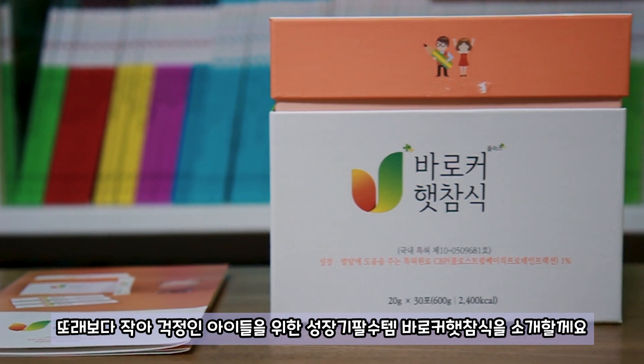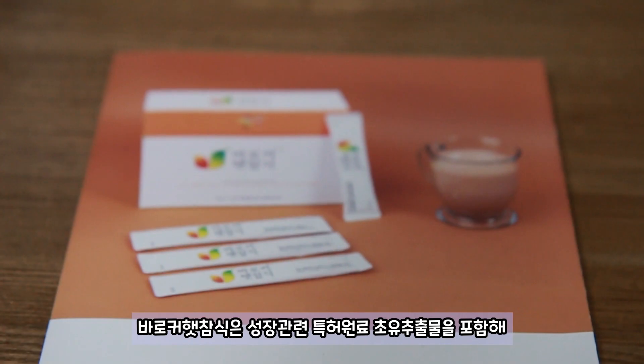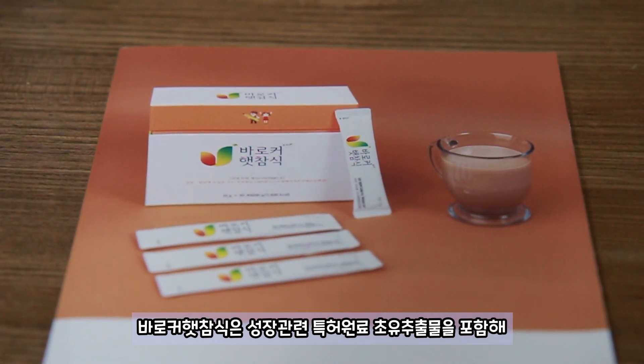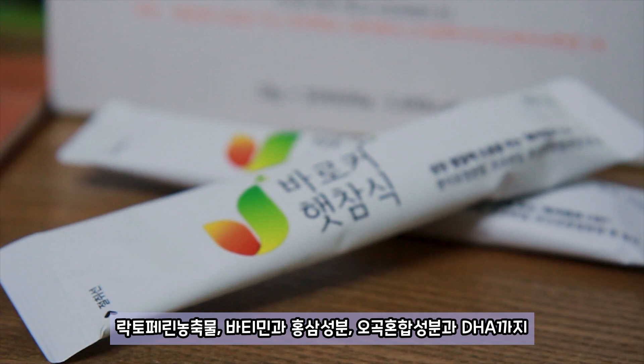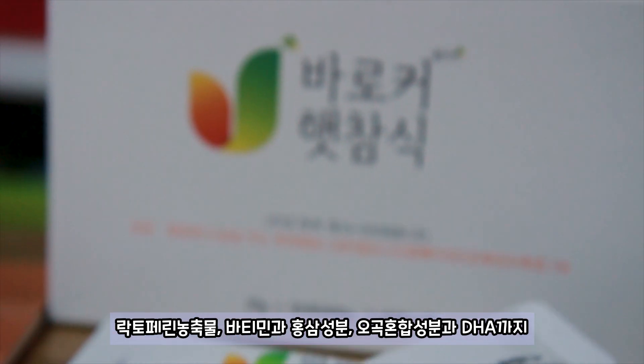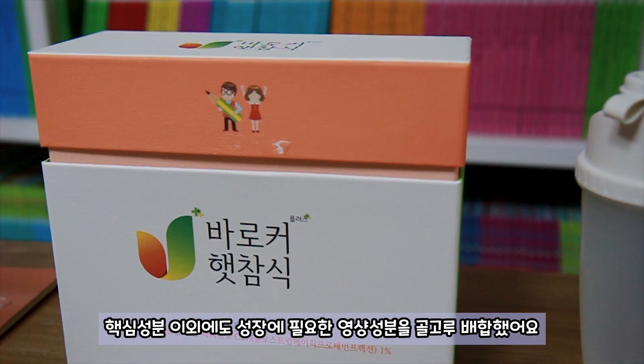또래보다 작아 걱정인 아이들을 위한 성장기 필수템 바로커 해참식을 소개할게요. 바로커 해참식은 성장관련 특허 의료 초유 추출물을 포함해 낙도펜의 농축물, 비타민과 홍삼 성분, 모고 혼합 성분과 DHA까지 핵심 성분 이외에도 성장에 필요한 영양 성분을 풍부하게 배합했어요.